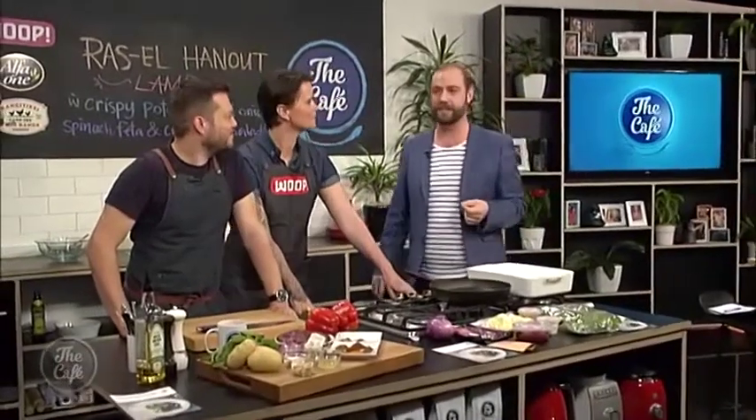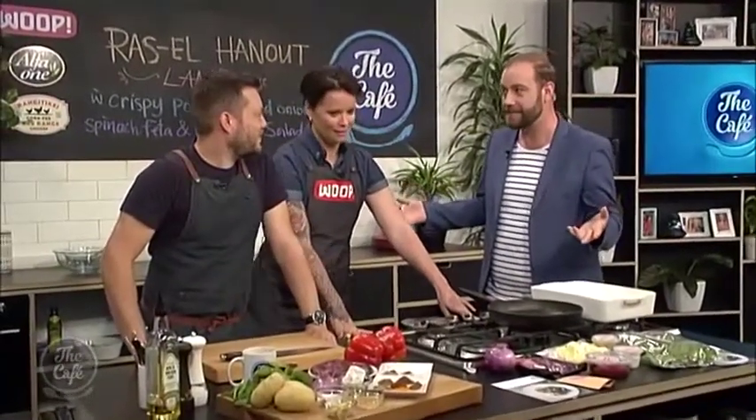Let's head over to Mark and Whoop's head chef Zoe to find out exactly what a Ras el Hanout lamb dish is. It is a spicy lamb dish made of a bunch of sweet Moroccan spices. Sounds nice!